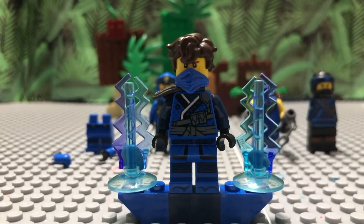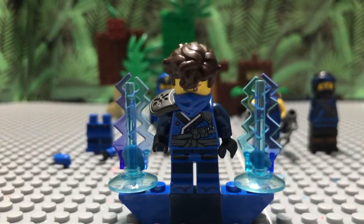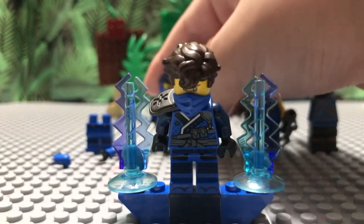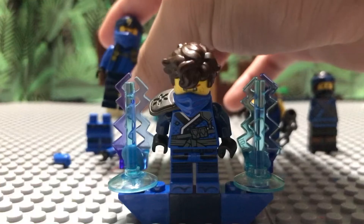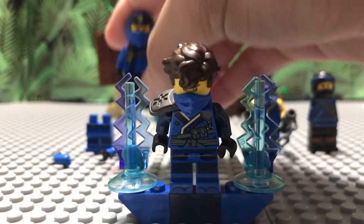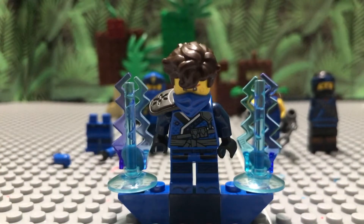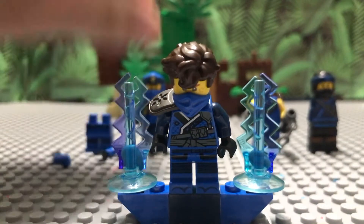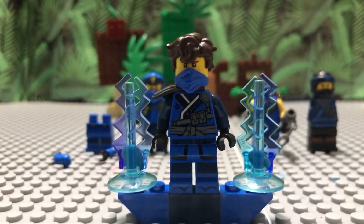You're also going to need that shoulder armor — or shoulder pad — from the Secrets of the Forbidden Spinjitzu Jay. You'll need the shoulder pad with the shuriken molded into it. This is honestly one of my better customs when it comes to Season 14 — I didn't expect it to come out as well as it did.